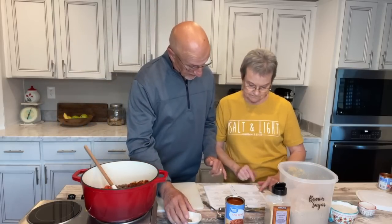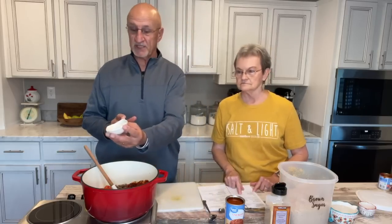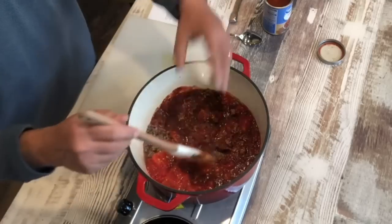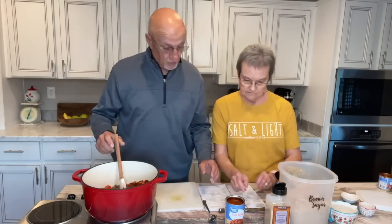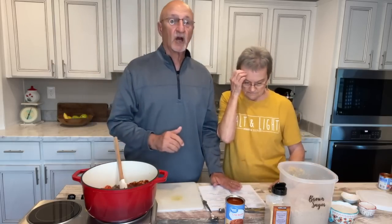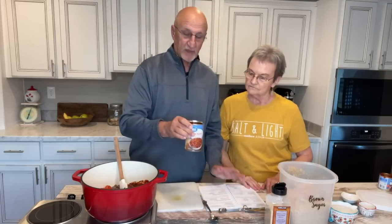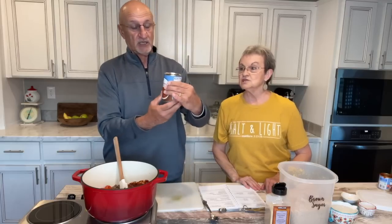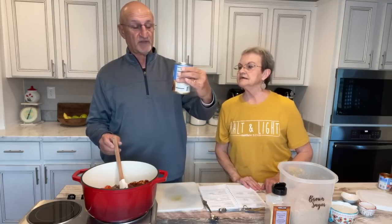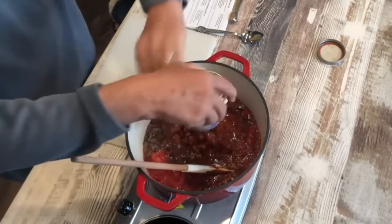Then we have a half teaspoon of salt and a half teaspoon of pepper — Sue measured those out. Dump them in there and stir it up. The recipe calls for kidney beans — a 16-ounce can of kidney beans — but we didn't have any in the pantry, so we're using chili beans that we did have, 15 and a half ounces. Don't drain them; everything goes in.